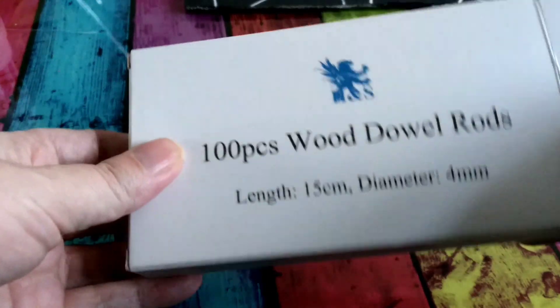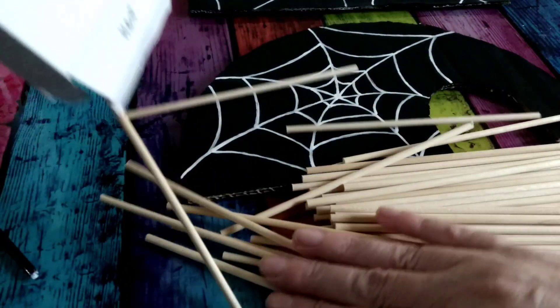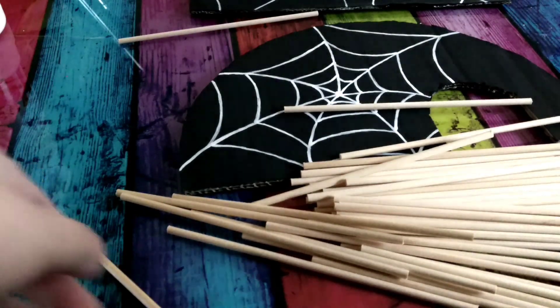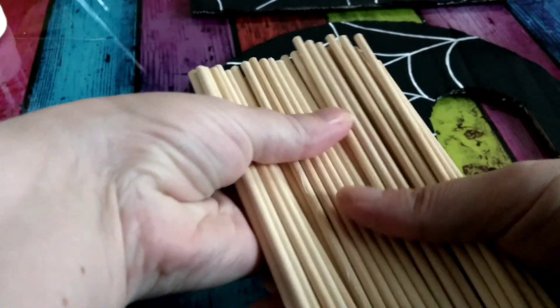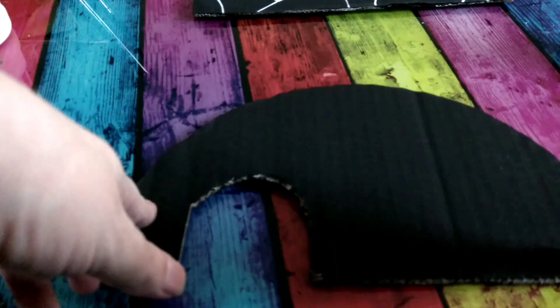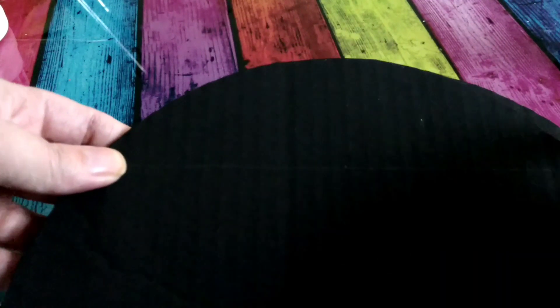I'm working on my hides and I'm using these dowels up which are a little bit thin, but I want to use them up. This is the glue that I'm using. I've got 19 centimeters worth of dowels so I haven't got enough to make an arch, so I'm just going to do a straight line and then there's going to be two openings on either side. I've measured it 19 centimeters on each — that's my midpoint, so that's where I'm going to start.